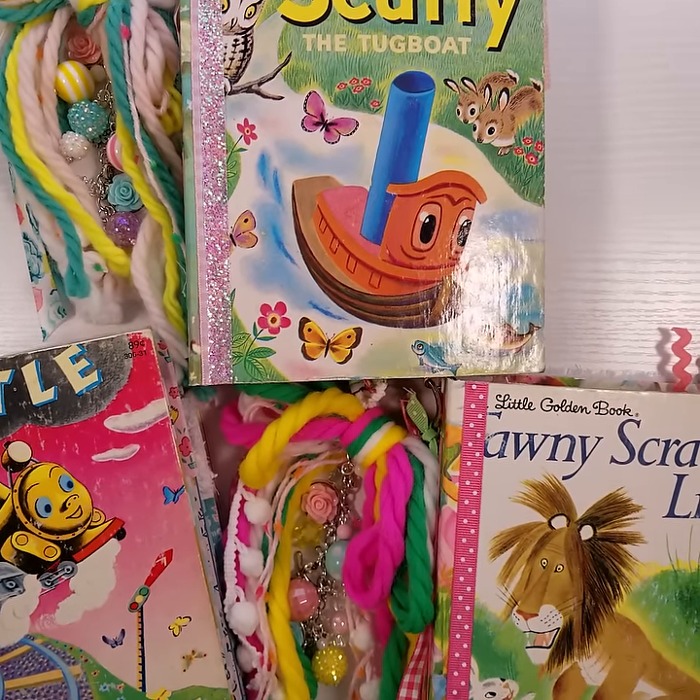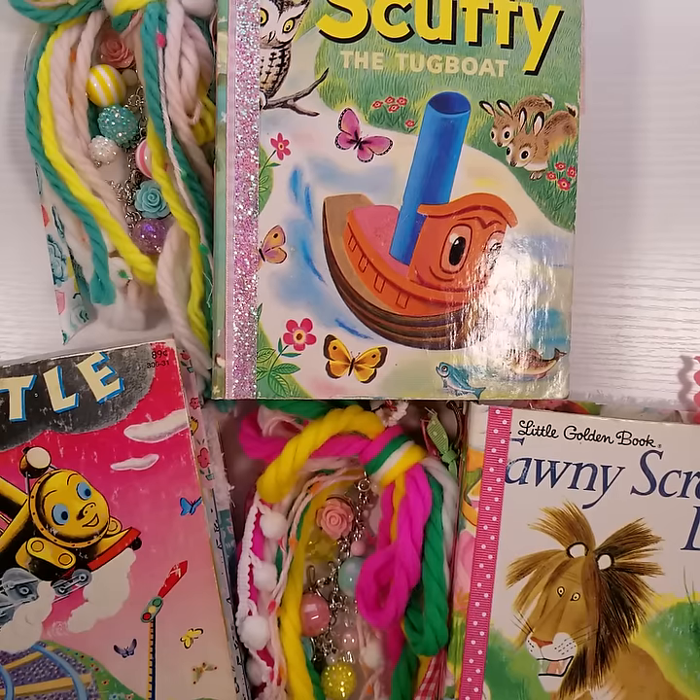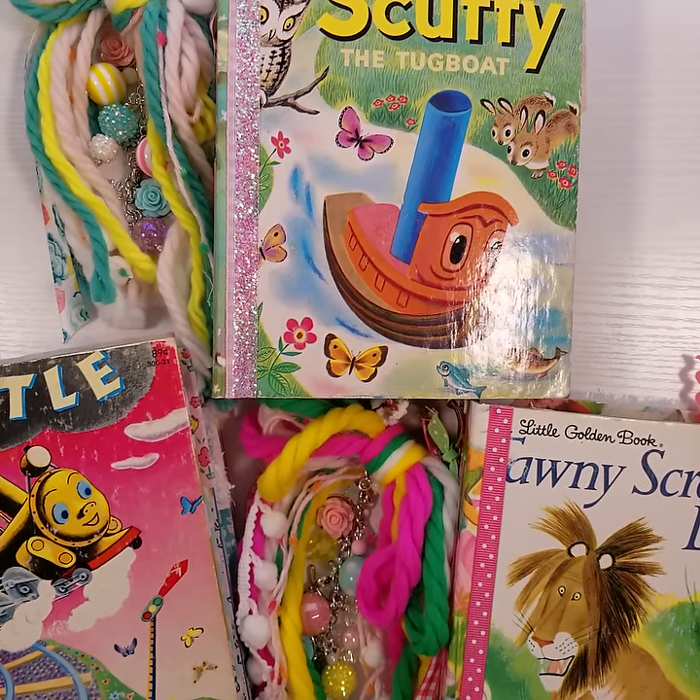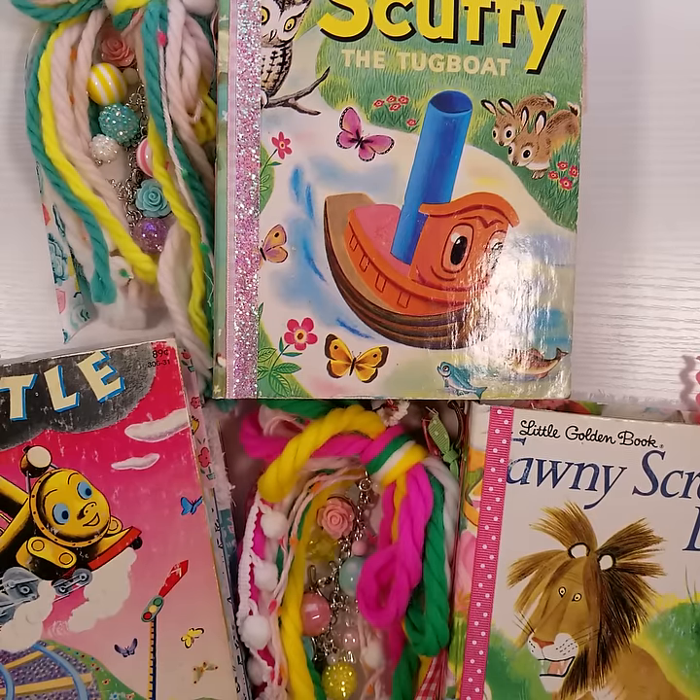Hi, welcome to Kitty Whitty Papercraft. Today I want to share three little golden book junk journals that will be going in my Etsy store tonight, Wednesday, January 16th at 7 p.m. Eastern Standard Time.